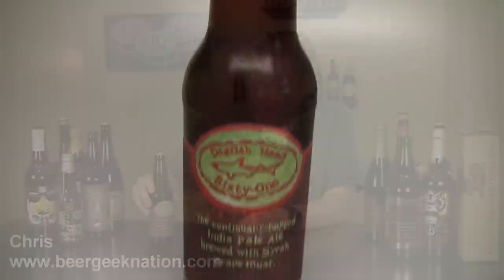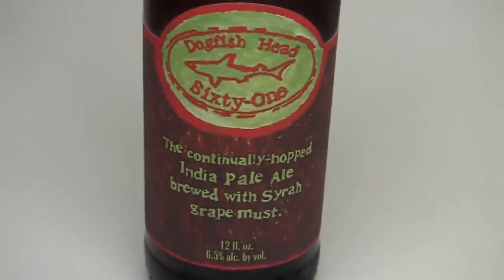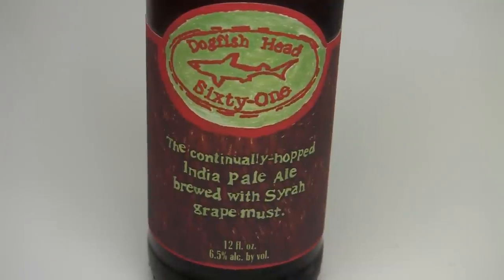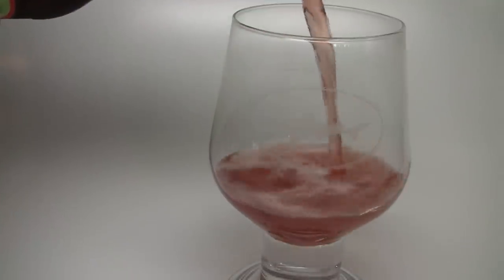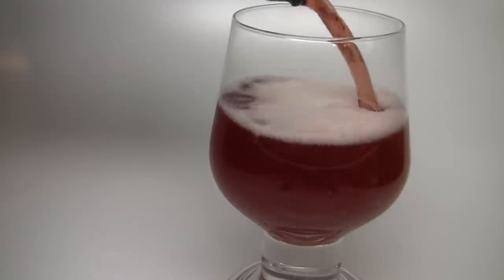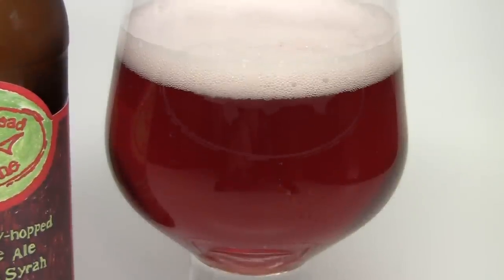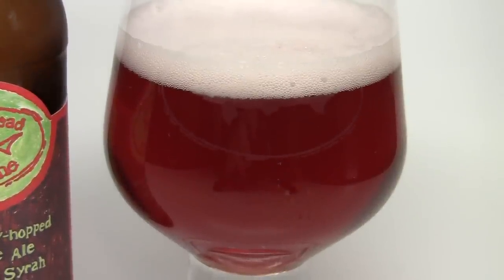Today on Beer Geek Nation we're going to look at the newest release from Dogfish Head. This is the Dogfish 61, which is their 60-minute IPA, except this is brewed with Syrah grape must added into it. Kind of riding on the coattails of their Noble Rot, which is a Saison brewed with grape must. Their 60-minute IPA is just a classic East Coast IPA, one of those craft beer staples. Still holds up to a lot of IPAs today, so to tinker around with that one takes a lot of balls.